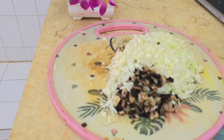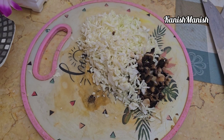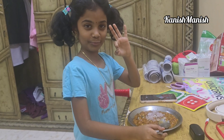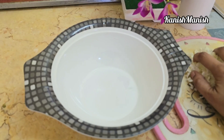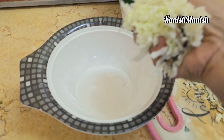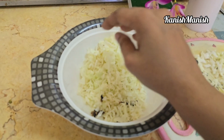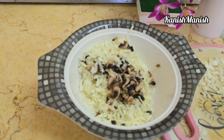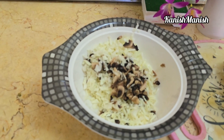Hi everyone, this is Annati from South Arabia. I warmly welcome you back to the Kaneesh Finish YouTube channel. Today I want to discuss my favorite dish, and I am going to try this recipe in this video.